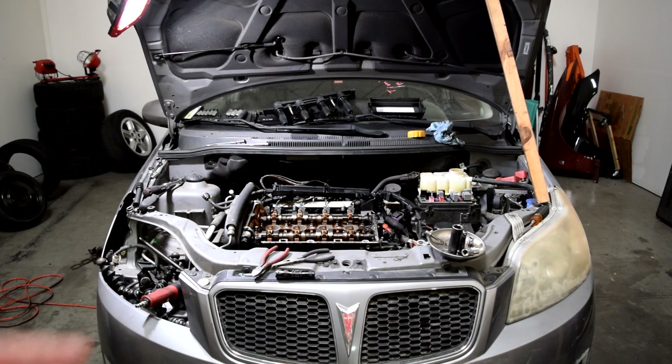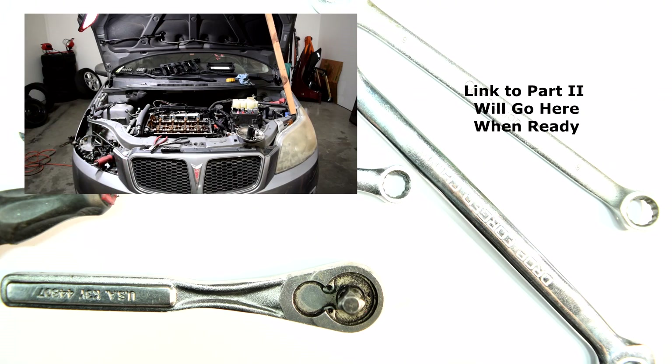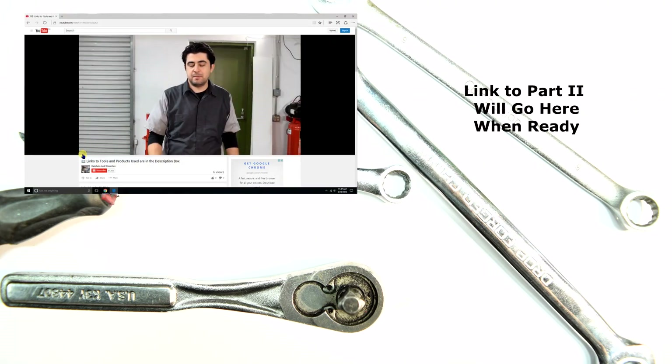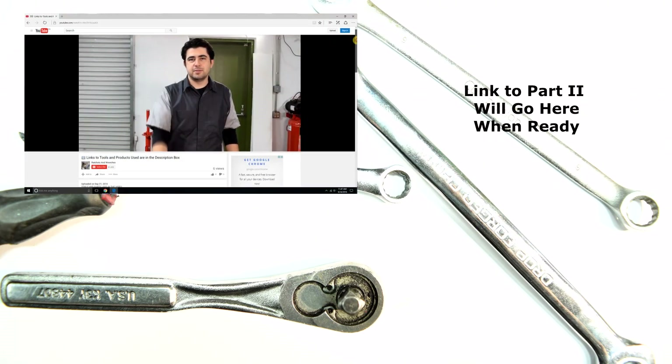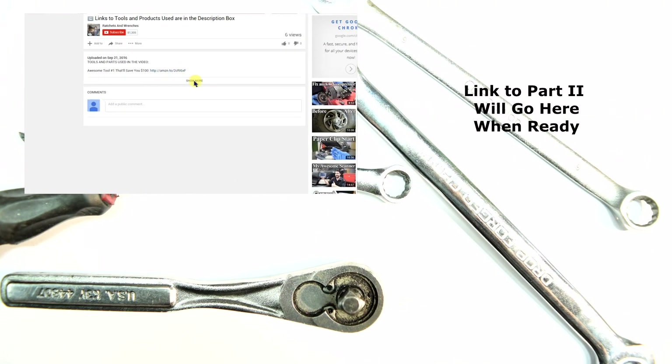When episode two is ready, I'll put a link to it right here on the screen. There'll also be a link in the description box down below. If you found any tools or products used in this video interesting, I'll put a link to them in the description box as well. Thanks for watching — I'll see you guys next time.